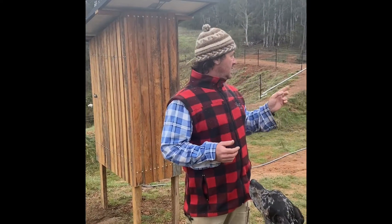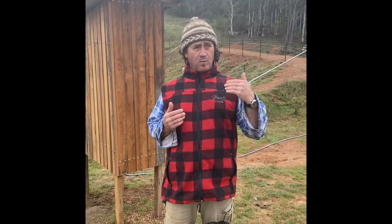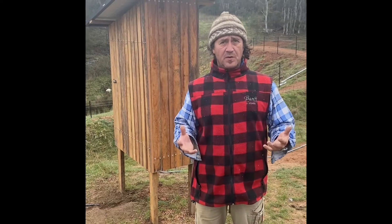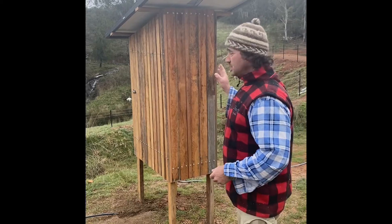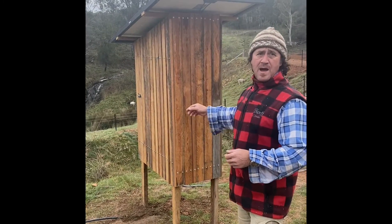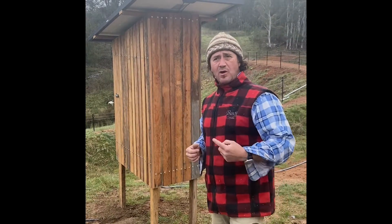Here we are back at the dam. We need to obviously pump water from the dam to the top of the hill to fill the header tank. Over the last week or so I've built this little water pump house to house the water pump and everything else that goes with it.